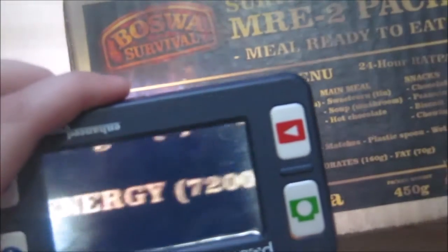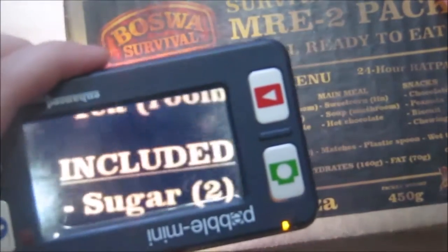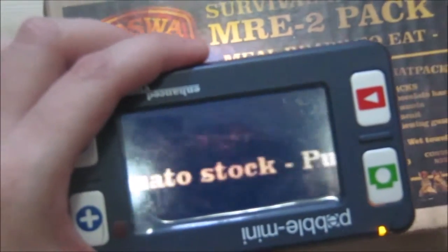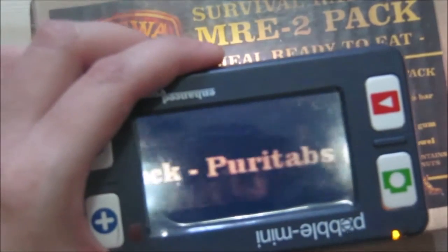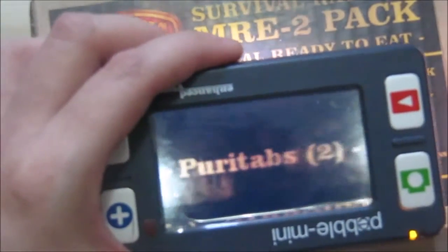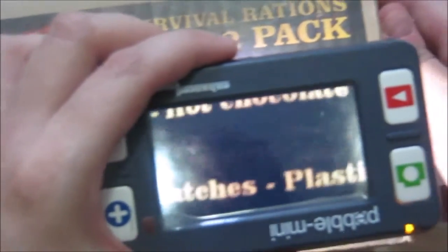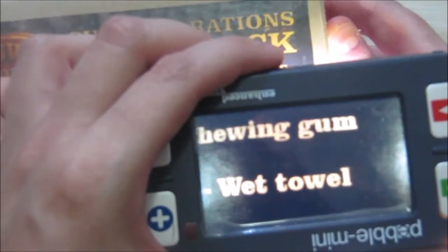Our incidental or extras stuff — we've got some sugar, salt, again a tomato stock cube. There's not very much variety in vegetable stock cubes besides tomato. We've got some water purification tablets and some matches, a plastic spoon, and a wet towel.